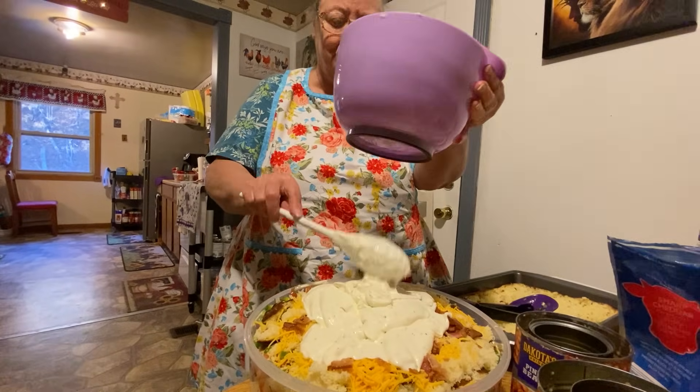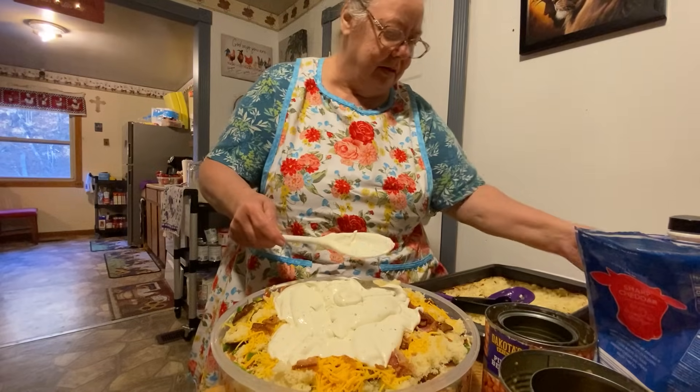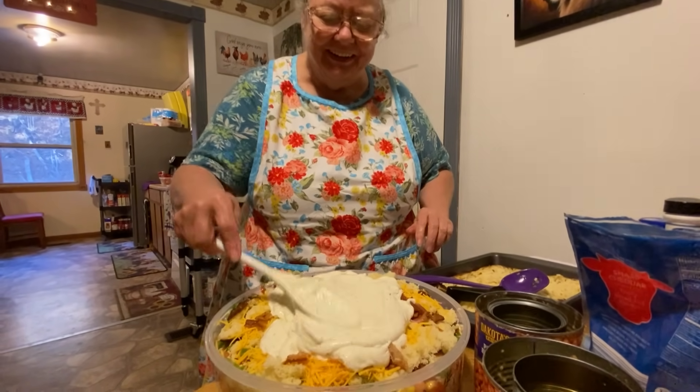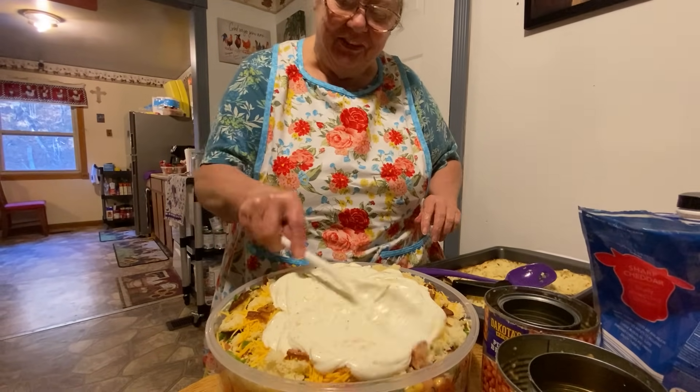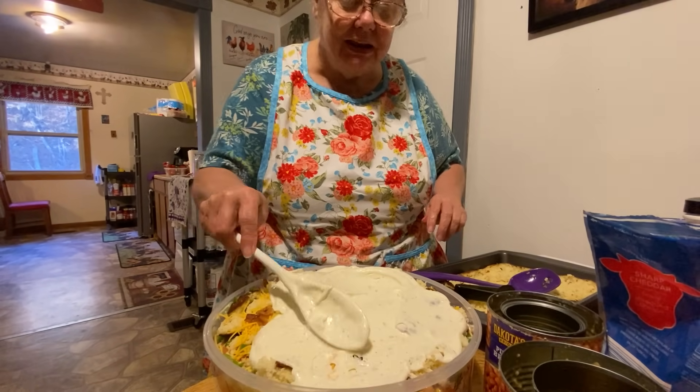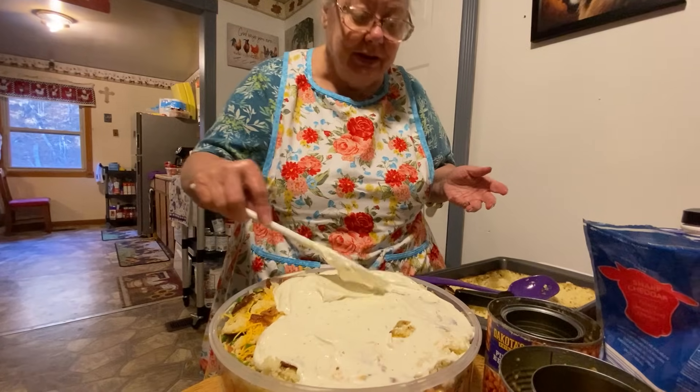I don't know if y'all noticed but Mama's apron that she's wearing is a new apron too — she just got it in the mail earlier today. My bowls, my spoon — y'all are just so good. Y'all really furnished me with a lot of kitchen utensils that I never did have.